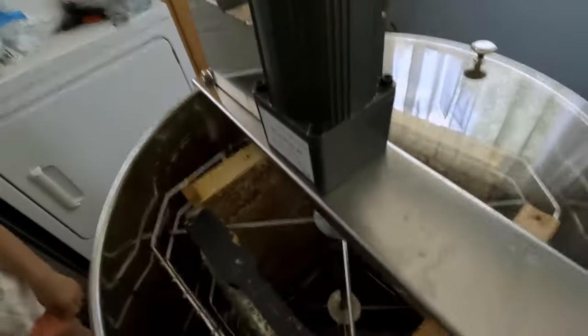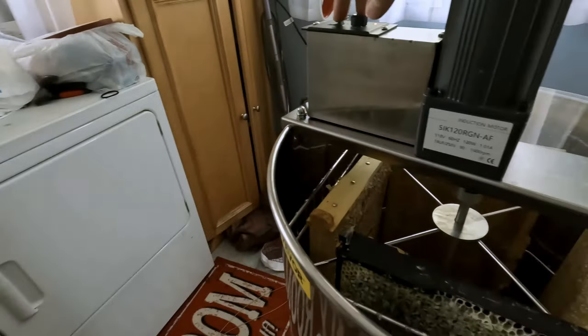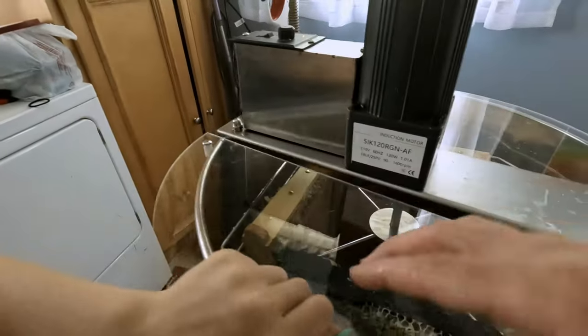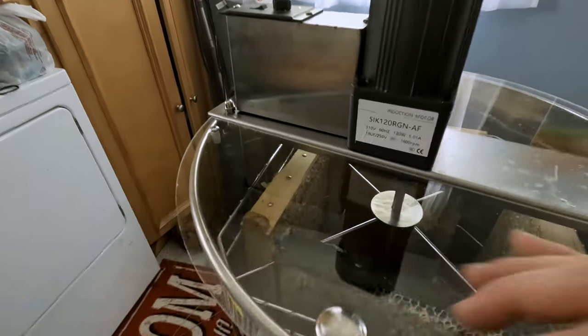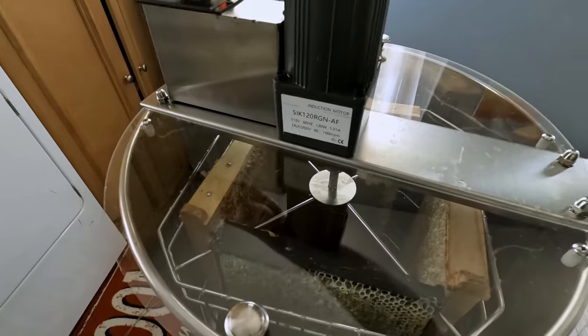So the extractor is loaded up with four frames. I'm going to hurry back in a second. I'm going to pull it in and start the spin.